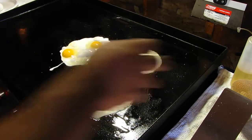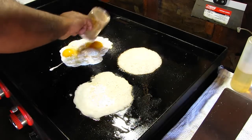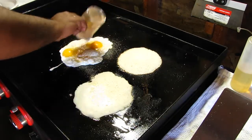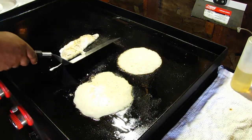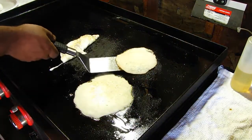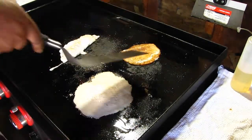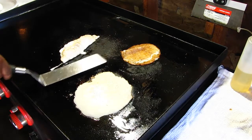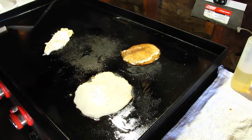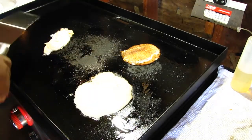A little bit of seasoning — salt, pepper, garlic, and other spices. Oh, she's breaking apart — don't do it! That one I'll give a few more seconds. Only these two burners are on right here; those two are off.